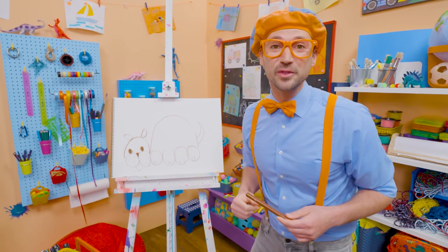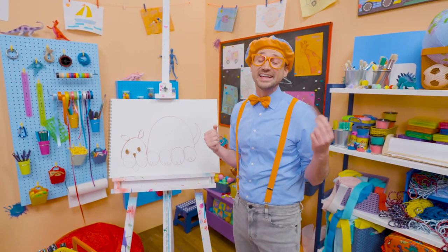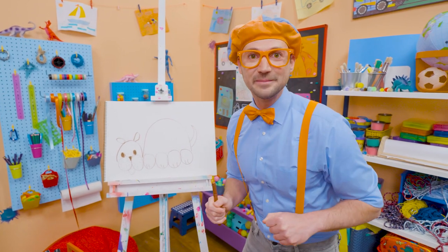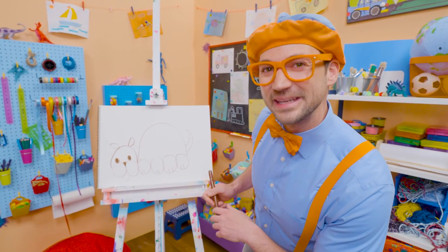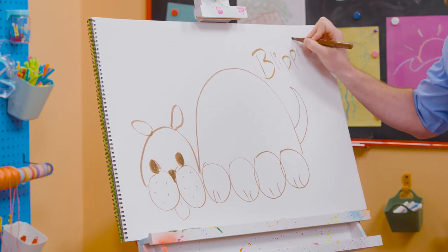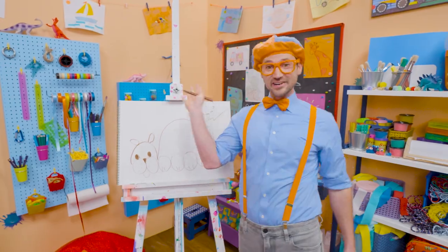Did you like drawing the dog with me? Yeah, that was fun! If you want to draw more with me, all you have to do is search for my name. Will you spell my name with me? B-L-I-P-P-I. Blippi! See you again! Bye-bye! Woof, woof, woof, woof, woof!